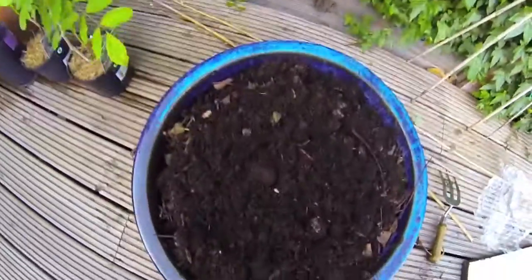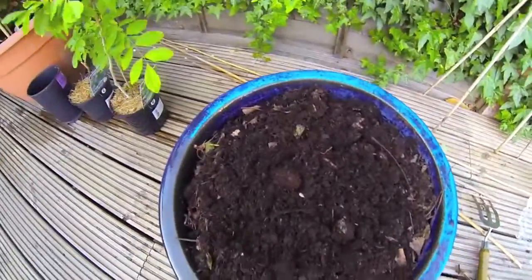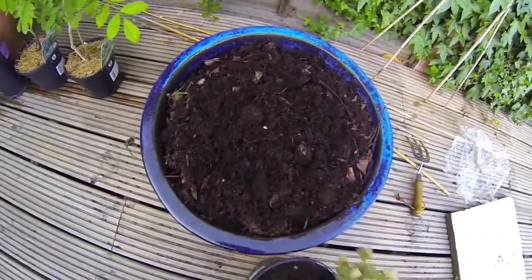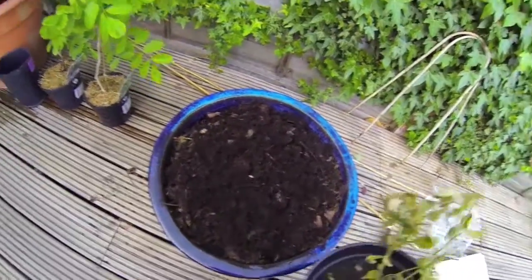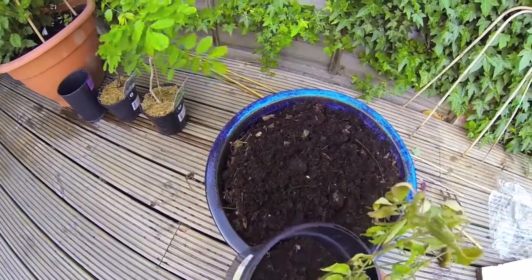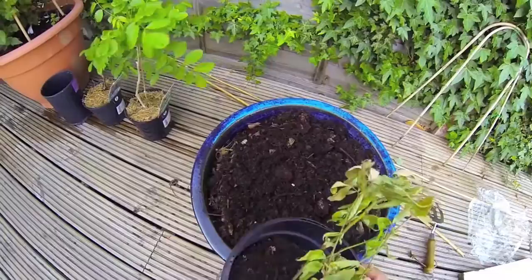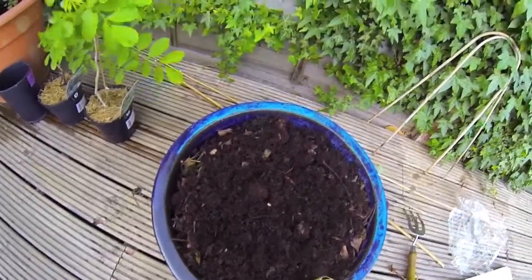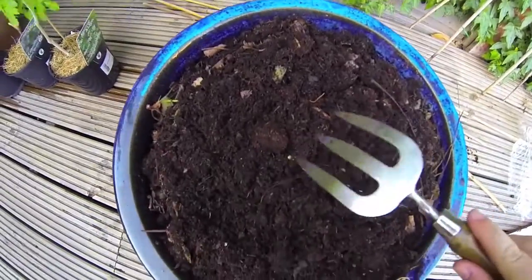I noticed that this used to be my strawberry patch and this is the blueberry — they all started to wilt and I couldn't work out why. I was watering, I was feeding, doing everything I was supposed to do. And then after pulling it out, I noticed all these little white grubs.